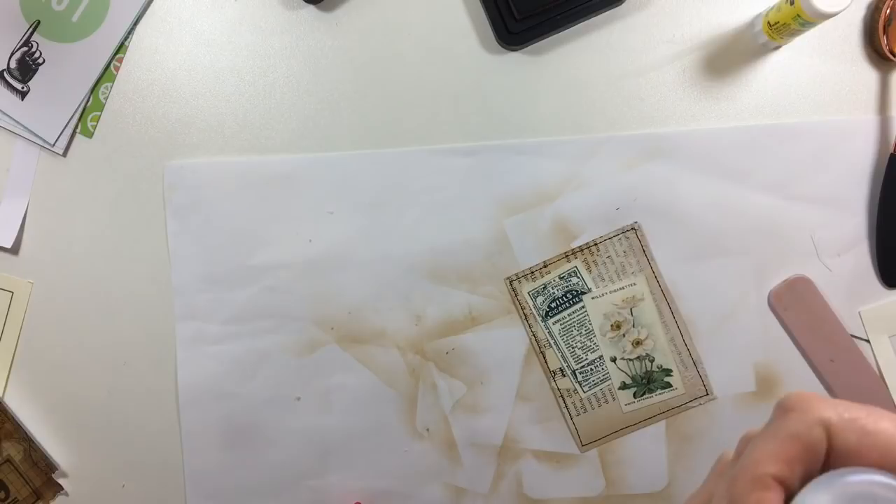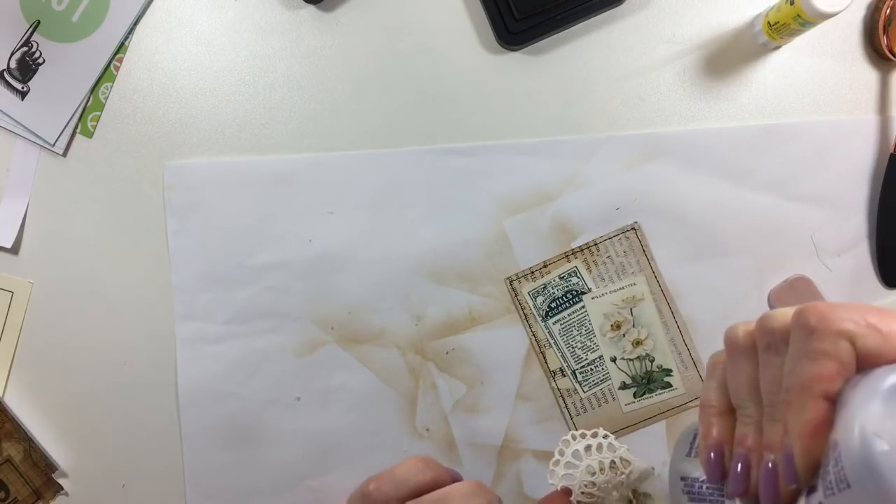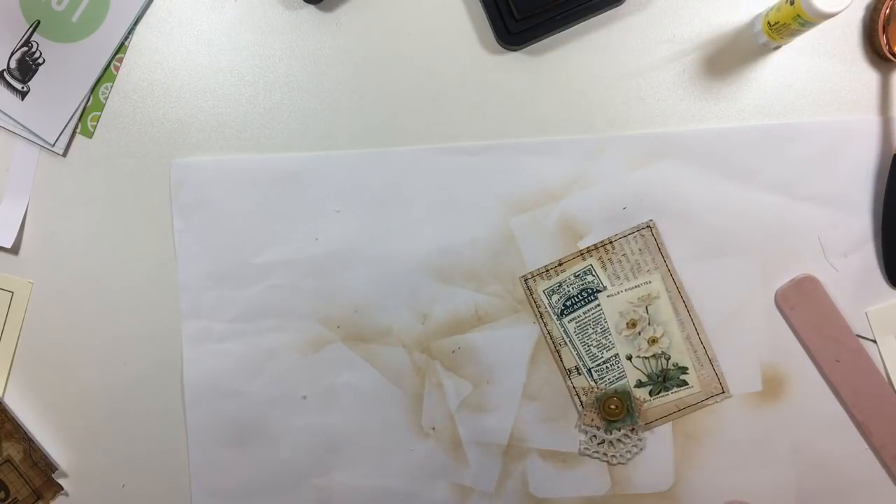Like I said, I don't want everything to look the same. I'm just going to show you guys really quickly some of the other little things that I've made.